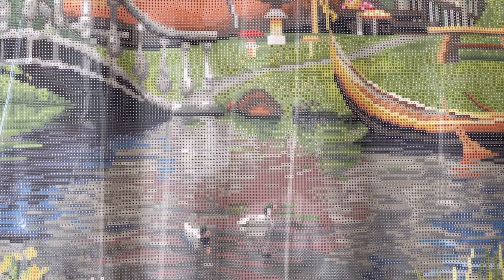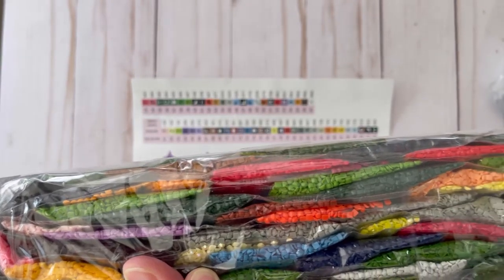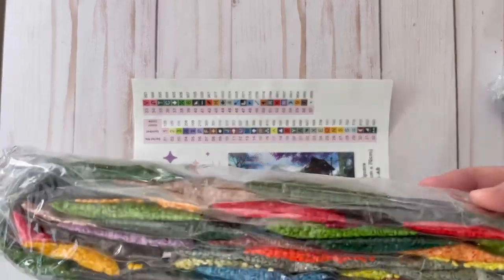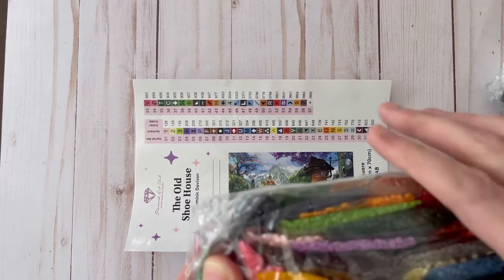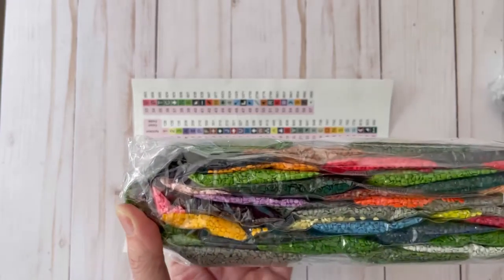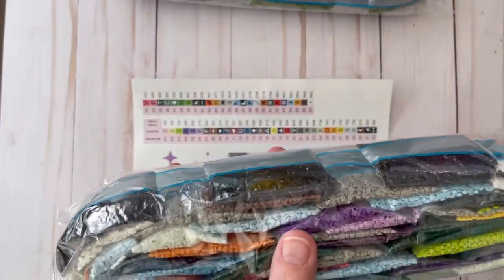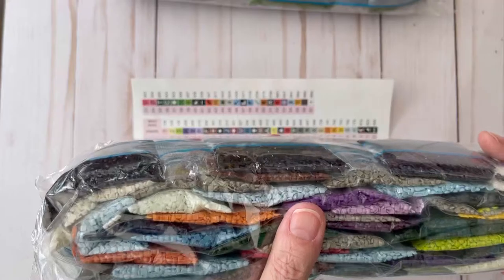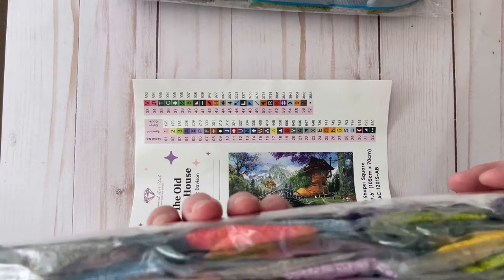Now would you like to take a look at the drills? You can see there are some beautiful ABs right there, and some more yellow ABs right here. There's a lot of green for the grass. These are pretty ABs — look at these. Those are beautiful. I can't believe there's 57 colors. And here's the other pack — there are a lot of beautiful purples and lavenders, and some pinks. This is a beautiful, beautiful kit.